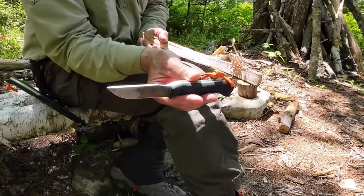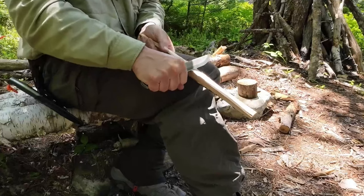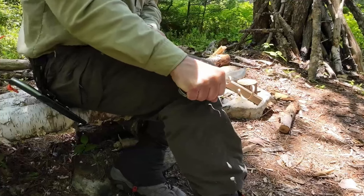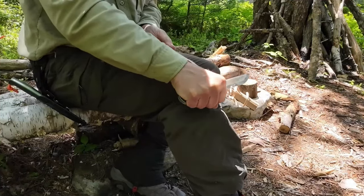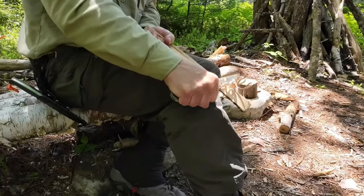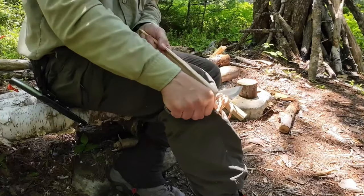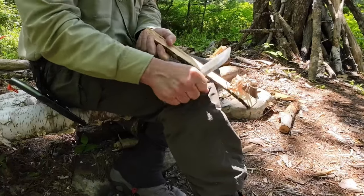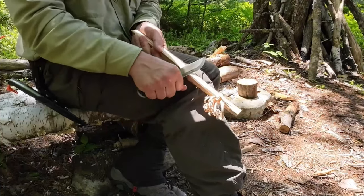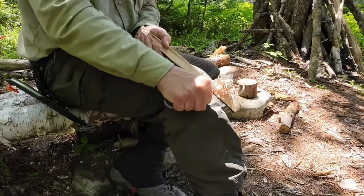Starting with the Bushcrafter in Scandi grind for feather sticking. What I'm experiencing is that this knife wants to bite in kind of deep — it can't quite get the same finesse or the same fine curls as the original EDC. It's feathering, it just takes a little more work. It also takes time to get familiar with any knife, and moving back and forth between knives means I'm not getting as used to one as I would if it was the only knife I'd been using.